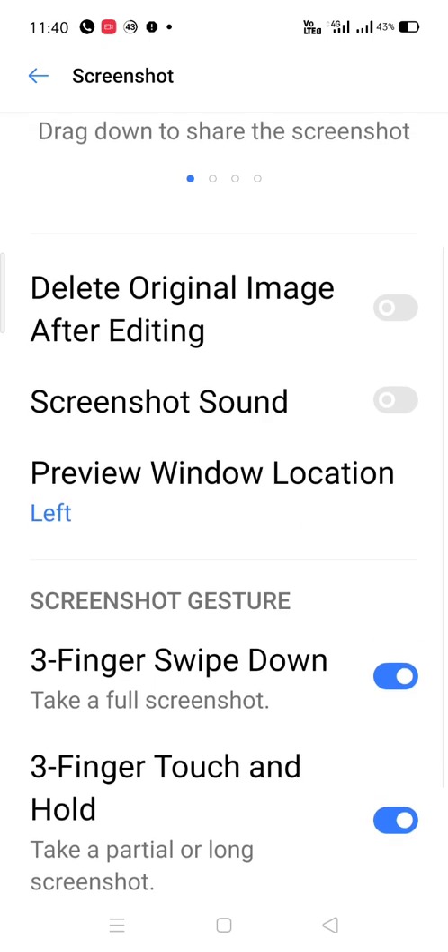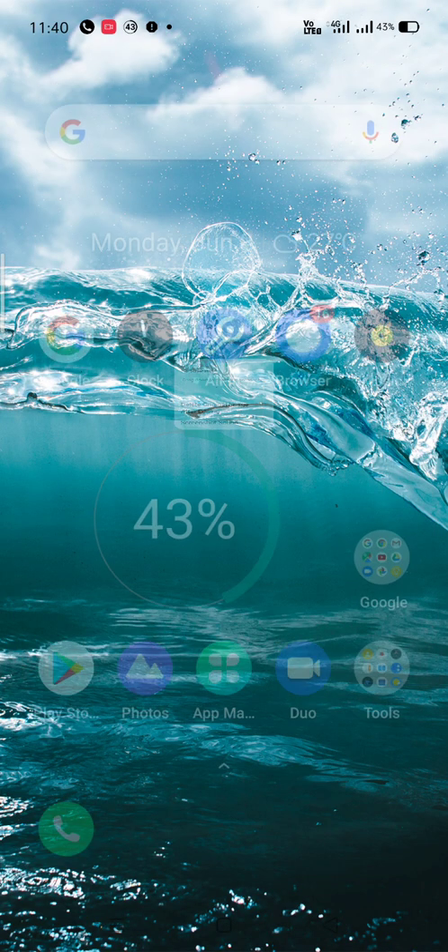You can also turn on the screenshot sound if you want. There is also a setting called 'delete original image after editing,' which means once you have edited the image the original will get deleted. Hope you liked the video, thank you.